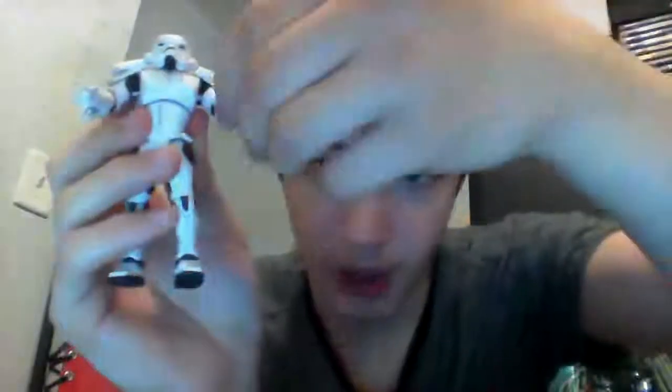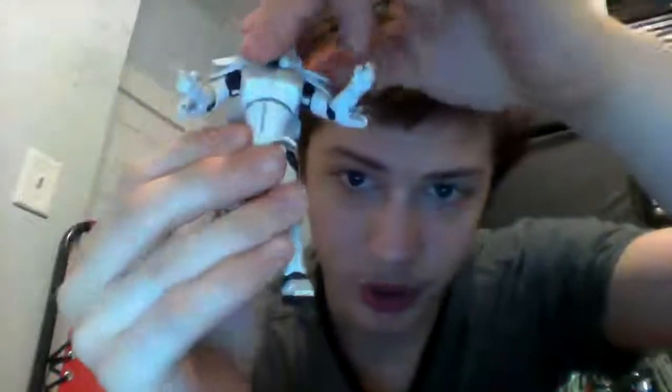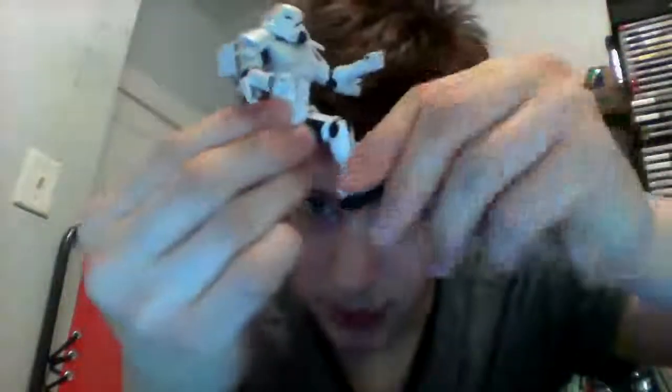He has a ball-jointed neck, ball-hinged shoulders, ball-hinged elbows, swivel wrists, a ball-jointed torso, swivel hips, ball-hinged knees, and ball-hinged ankles — so he's got a fair amount of articulation for a figure of this scale.